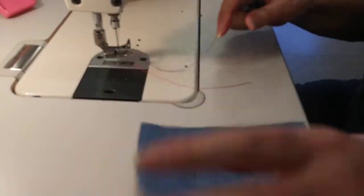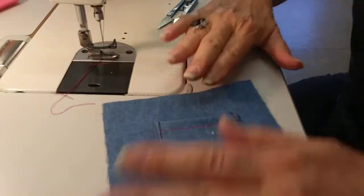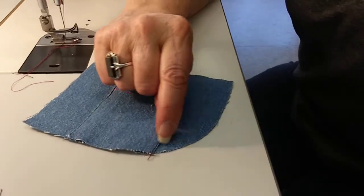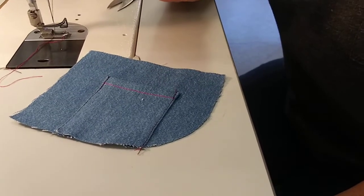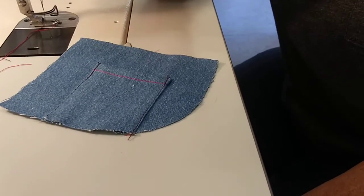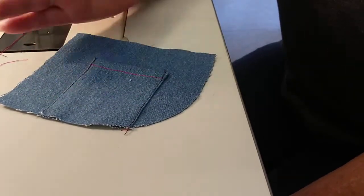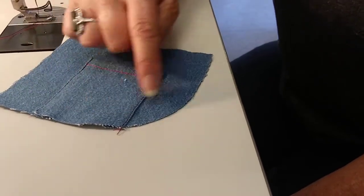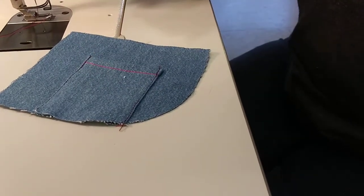You have a choice: you can do an edge stitch and then another quarter stitch making it double needle, or you can just leave it as an edge stitch — it's your design. Normally we would go to the overlock machine and overlock the raw edge here on both pocket facings, but most of you don't have overlocks at home, so we're just going to leave it raw.